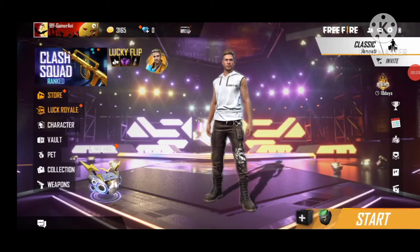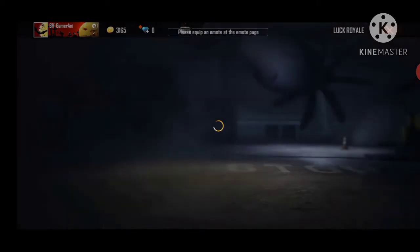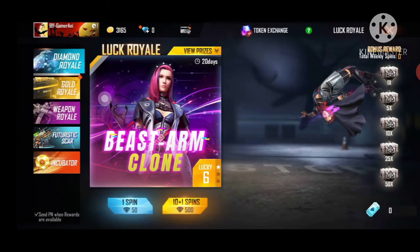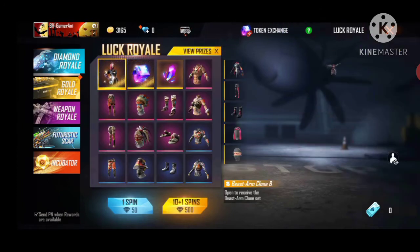Hi guys, I am BFF Gamer, welcome back to our channel. So friends, we are going to get a little diamond oil and we are going to check out the screen paint. The bundle is a lot of fun.